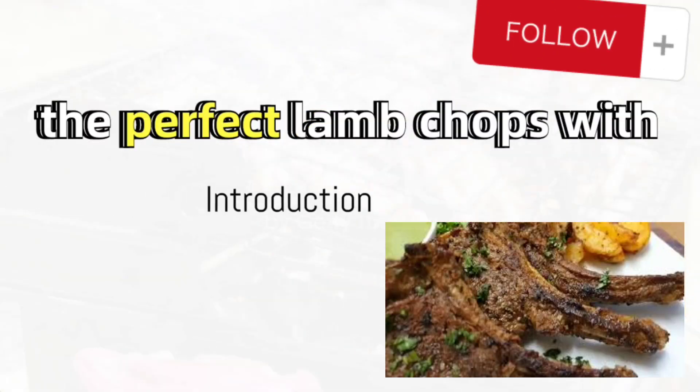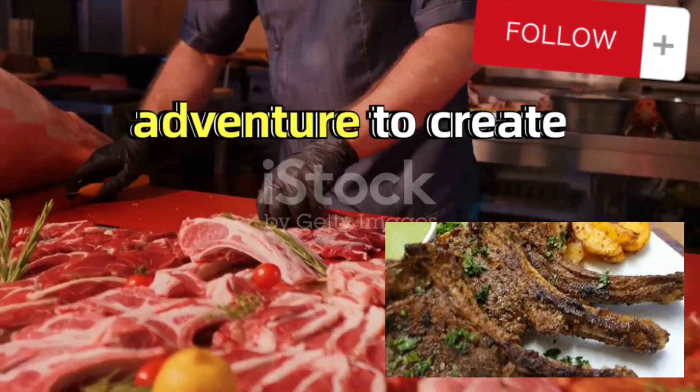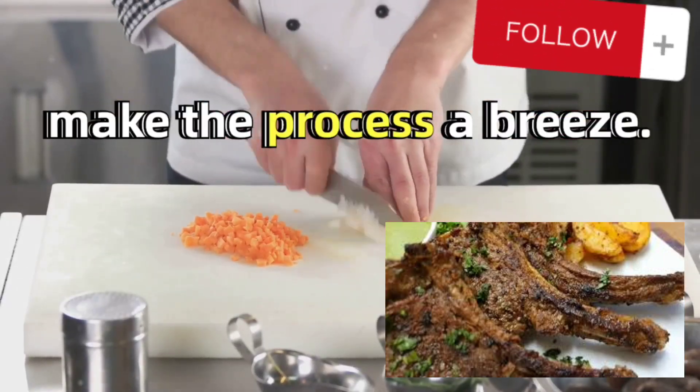Ever wondered how to make the perfect lamb chops with curry sauce? Well, wonder no more. Today, we're embarking on a culinary adventure to create this delicious dish using simple ingredients and a step-by-step method that will make the process a breeze.